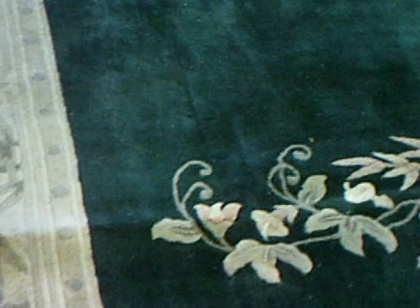Hello, this is Rug Lover Mary, and I'm going to show you an example of why you should not store rugs without getting them cleaned, no matter for how short of a period.